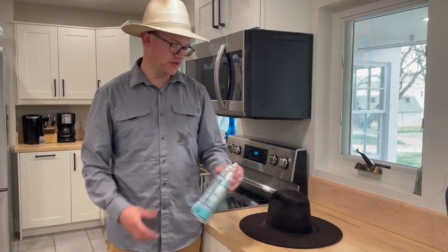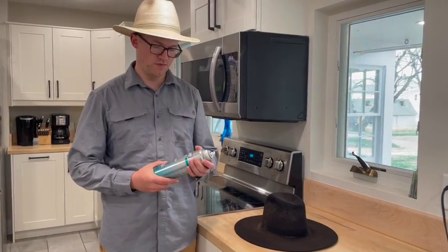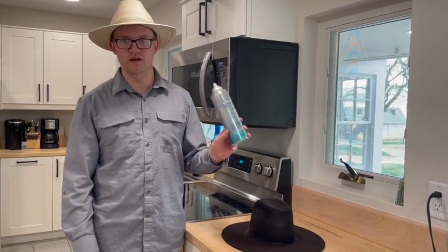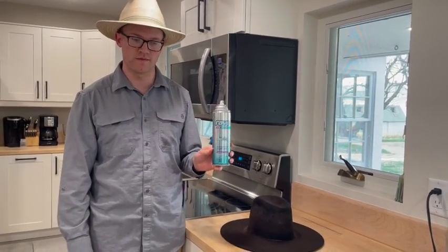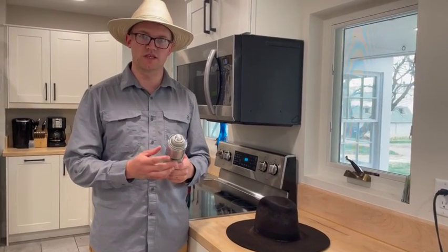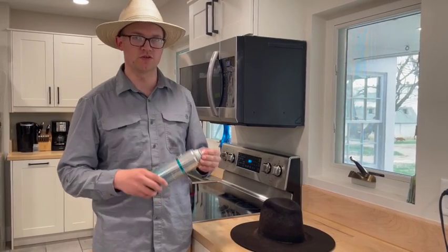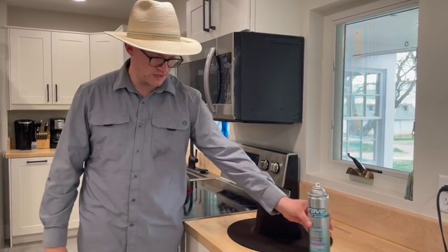Today I'm going to show you how to stiffen a felt cowboy hat at home. There are lots of different things you can use, but this is what I use — any run-of-the-mill hairspray. It works really well. You can use other binders and things of that sort, but this will do the same thing, just maybe a little gentler, so you might have to use multiple coats.